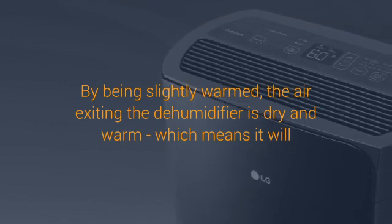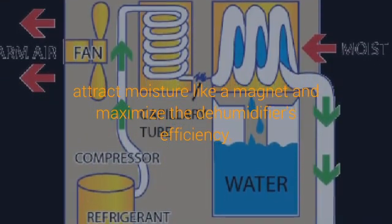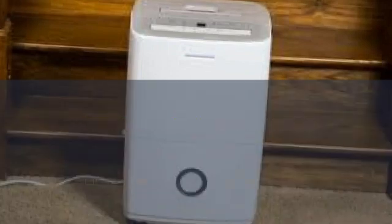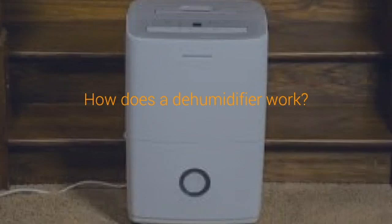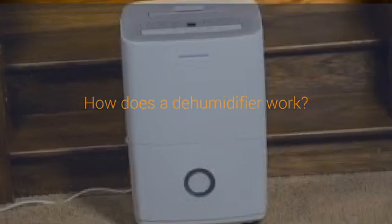Now that you know how a dehumidifier works, you're ready to shop all home dehumidifiers. If you're interested in learning more about dehumidifiers, humidity, or controlling excess moisture, visit any of these learning center resources: Dehumidifier Buying Guide, Top 5 Crawl Space Dehumidifiers, Top 5 Basement Dehumidifiers, Top 5 Room Dehumidifiers, Mold FAQs, and Common Types of Household Mold.